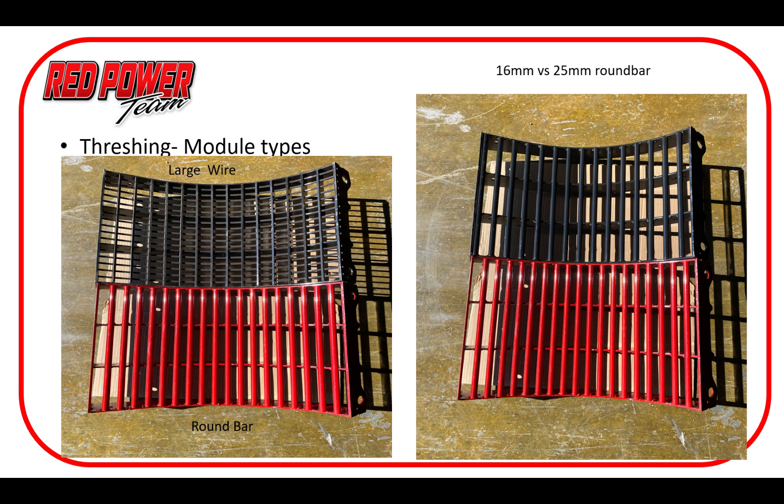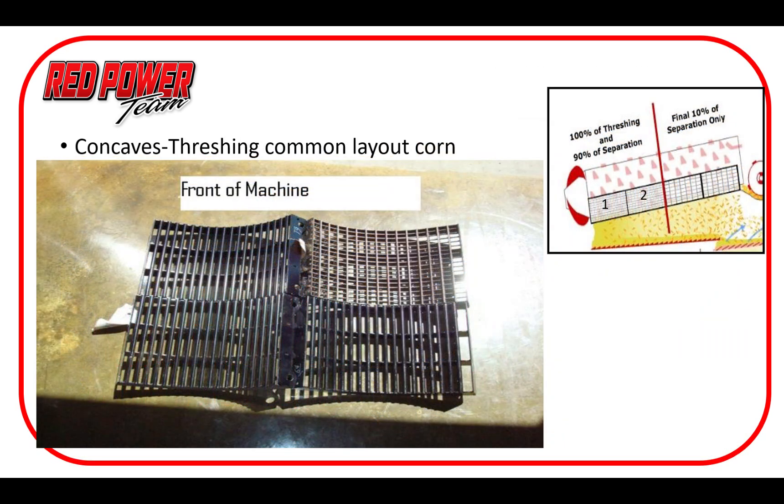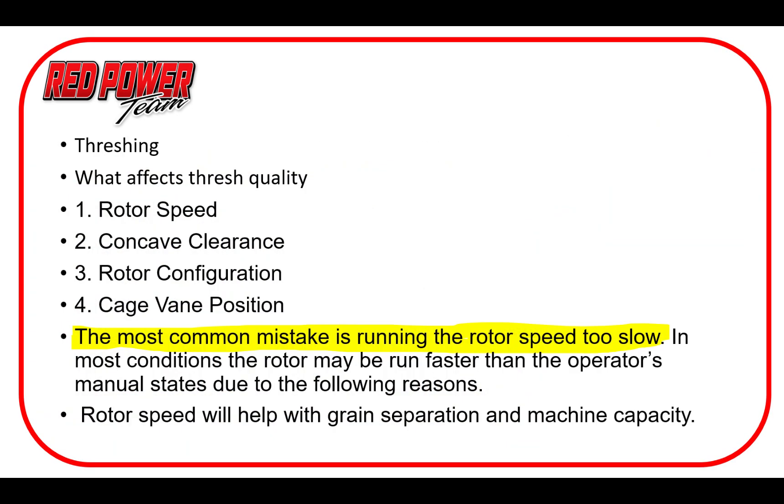Here we have a quick view of a good setup for corn: three round bars surrounding a large wire in that number one right position.